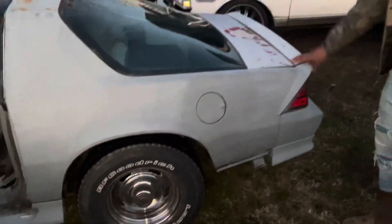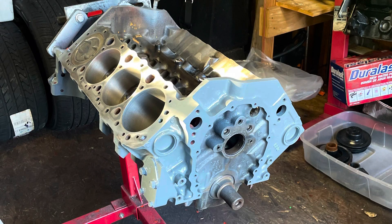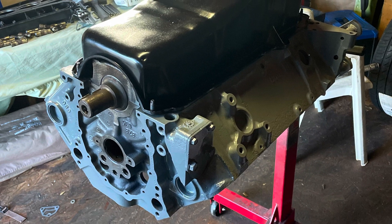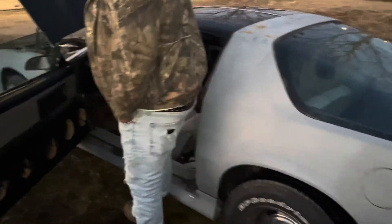I gotta get a hatch — just a little tedious stuff. I do got another motor for it. I'm actually trying to have it done by this weekend. The car still runs and everything; the motor's just worn out, I just need to put another motor in.